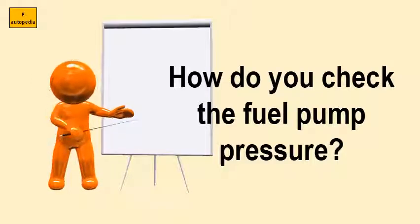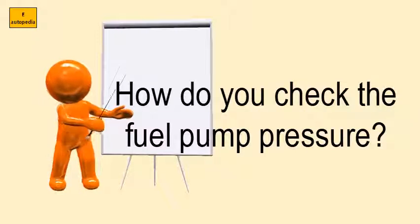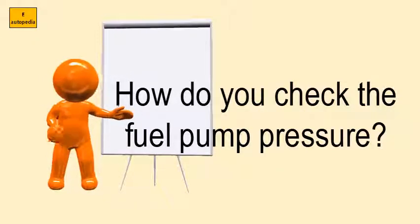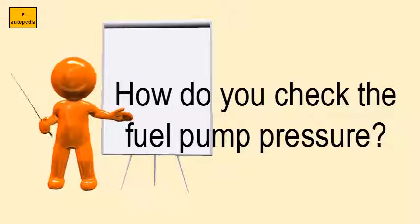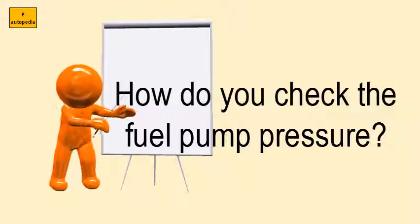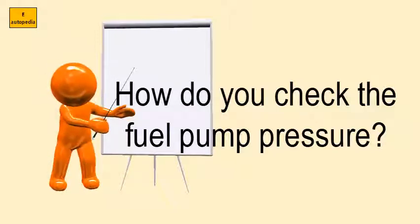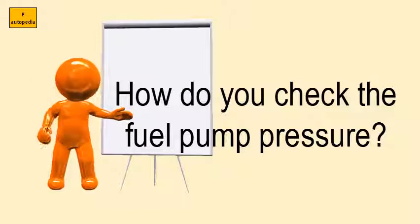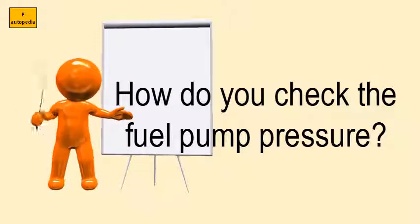How do you check the fuel pump pressure? Hook the pressure gauge to the fuel pump test fitting. Locate your fuel pump test point, which is usually near the fuel injectors, and locate the point at which the pump hooks up with the filter injector rail. There should be a operation joint or a test port where the pressure gauge attaches.